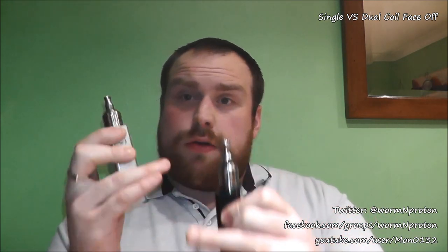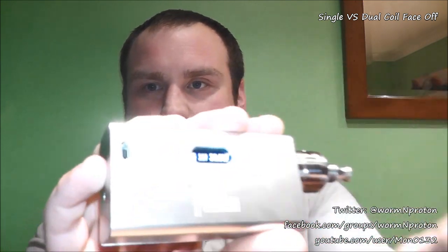The only differences between these two setups are: this has got dual coils, this has got single; two air holes versus one air hole; and the drip tip is different. Other than that they're exactly the same. Both Hannas are running at max 30 watts, both containing the same battery at exactly the same level. Everything is legit and running as it should be.